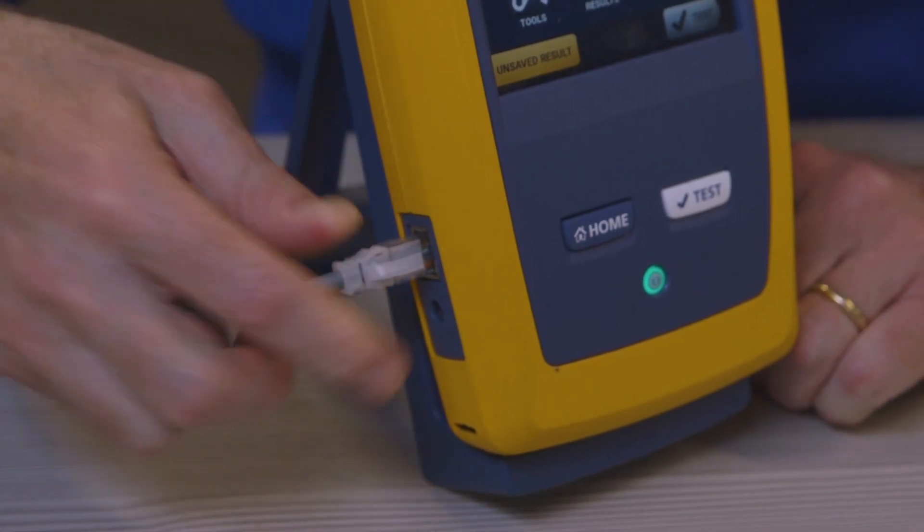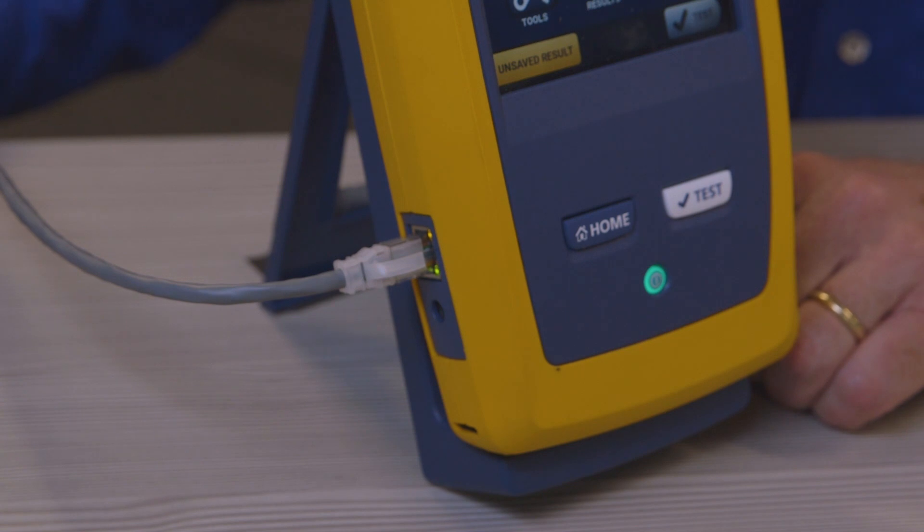I've got this connection and I'm wondering if it's active or not. What I do is plug it into this port on my Versiv unit — that's the one I might typically use to connect to LinkWare Live to upload results, but in this case I can also use it to test my network connection. And as you can see on the side here, already a green light has come on, which indicates I've probably got a live network connection.